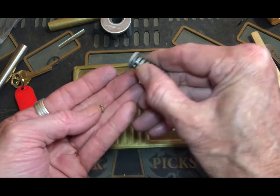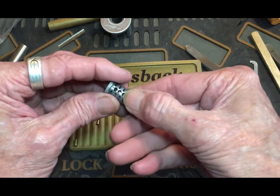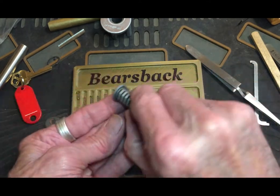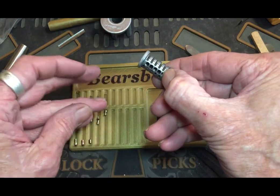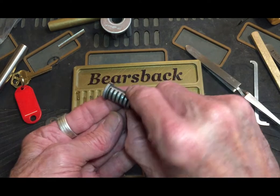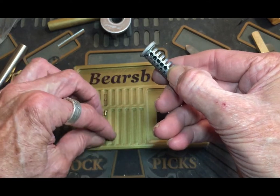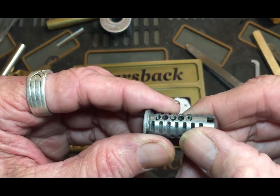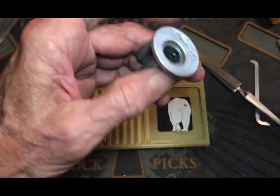This one looks like a pin-in-a-pin bottom — standard, pretty much standard. Serrated — serrated-spooled and serrated, I should say. And we got threading in one, three and five. Let me check if there's threading in three.